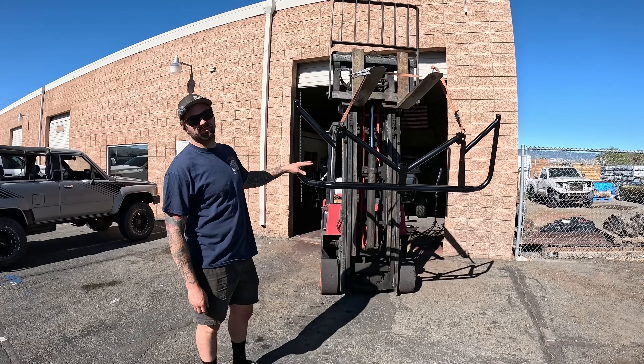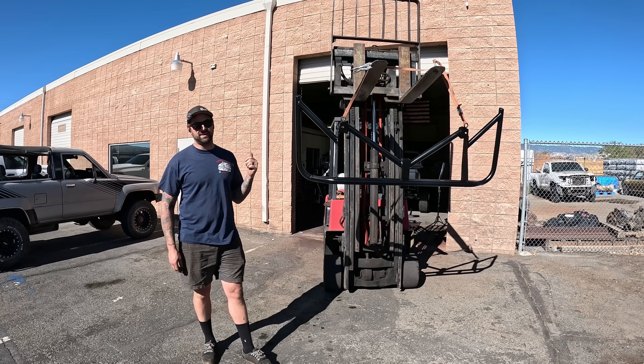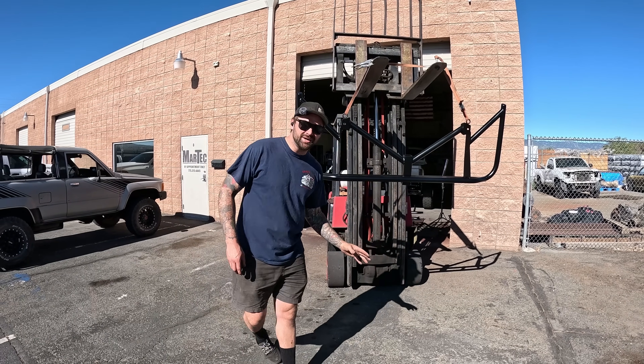We're hammering along. You can see we got the rear bumper all painted, Jett got the sliders painted, and now we're headed into the shop to mount the back bumper and try and get this damn thing done. Let's go.